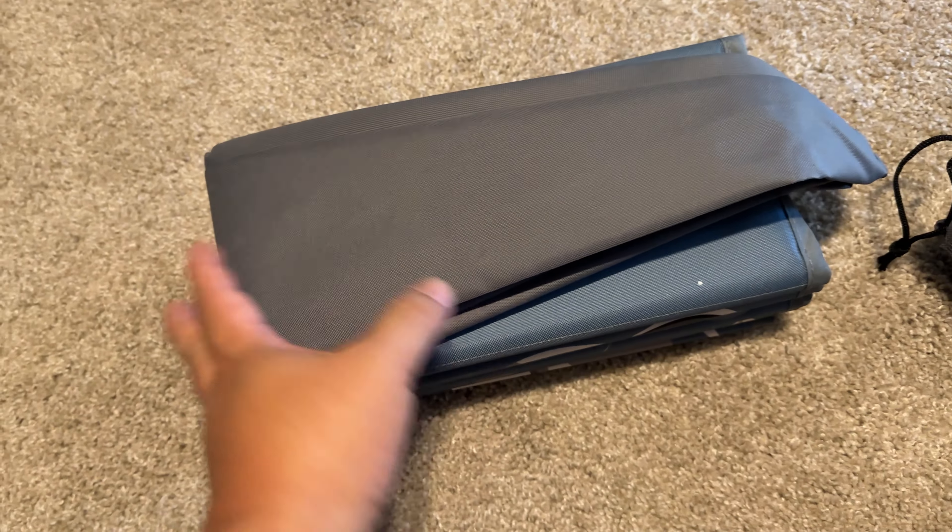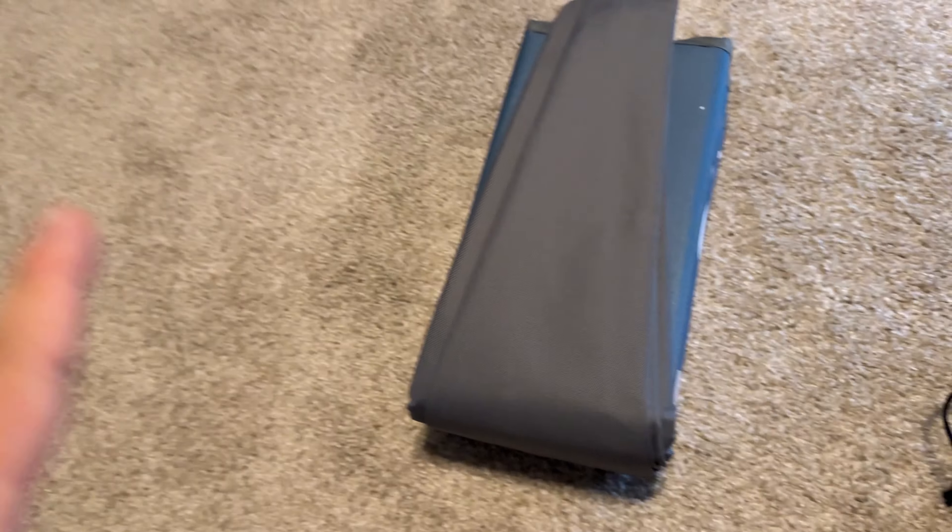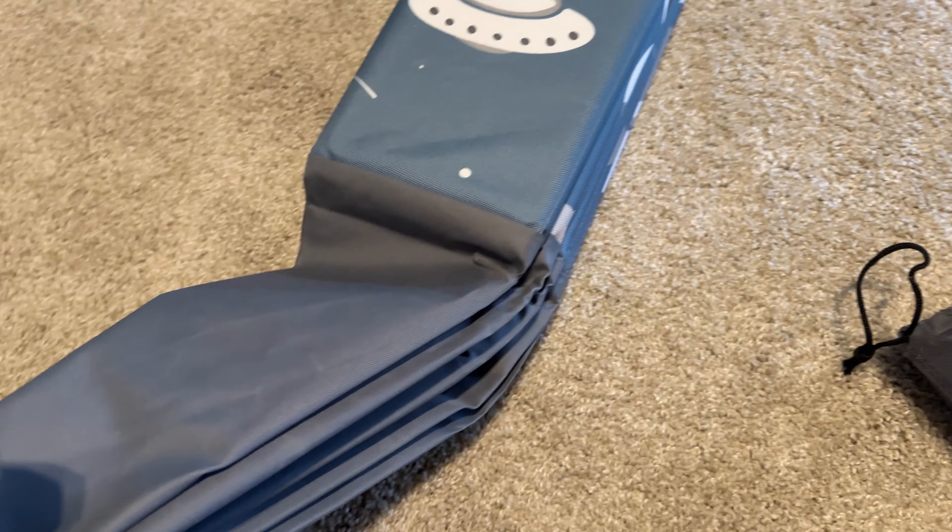One thing I will say is that it doesn't come with any balls, so if you think it's going to come with some, you are sorely mistaken. You're going to have to buy your own, because a box like this isn't big enough for balls. But like I said, I don't really want to use it for that.